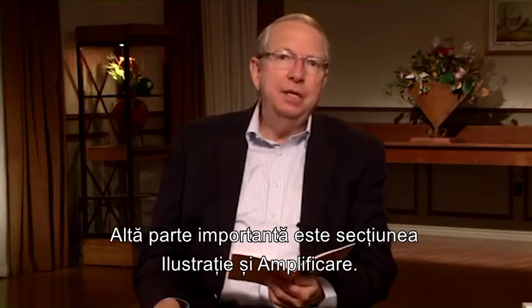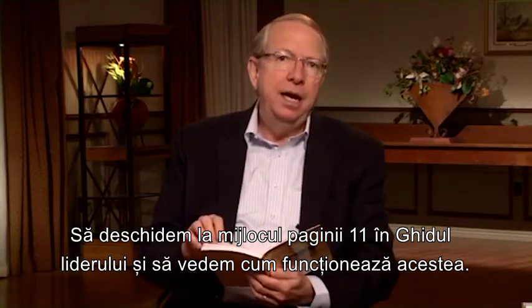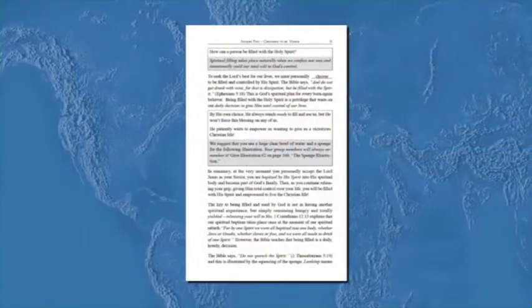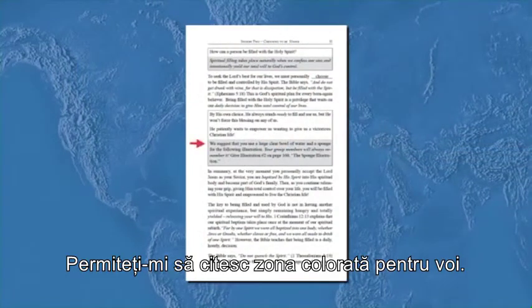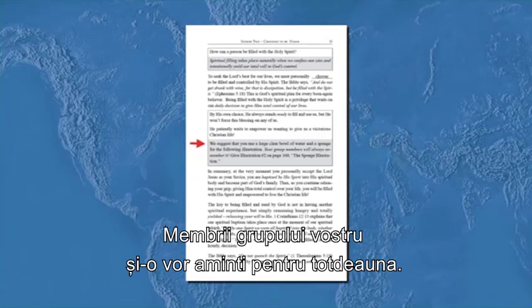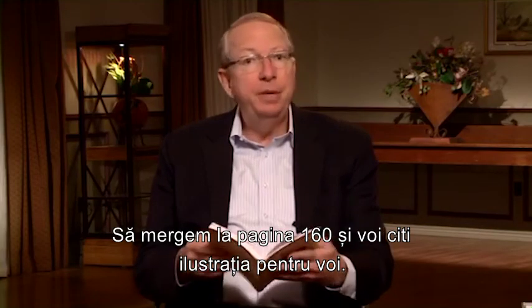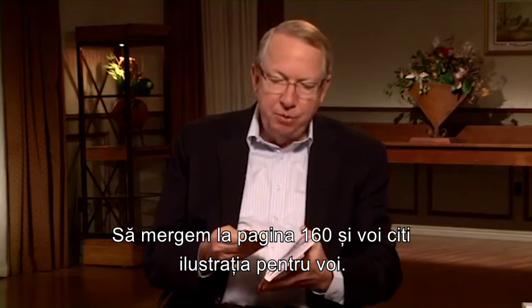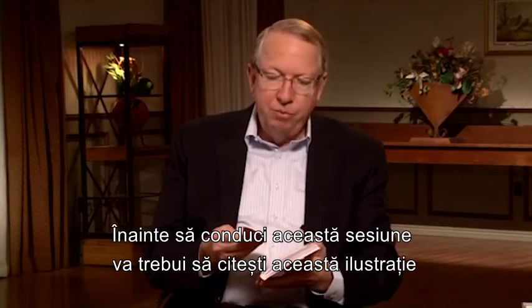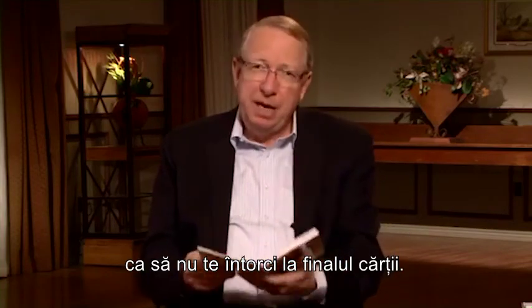Another important feature is the illustration and amplification section. Let's turn to the middle of page eleven in your leader's guide. The shaded area reads: 'We suggest that you use a large clear bowl of water and a sponge for the following illustration — your group members will always remember it. Give illustration number two on page 160: the sponge illustration.' So let's turn to page 160. Before you leave this session you will have read this illustration so you don't have to turn to the back of the book during your group.